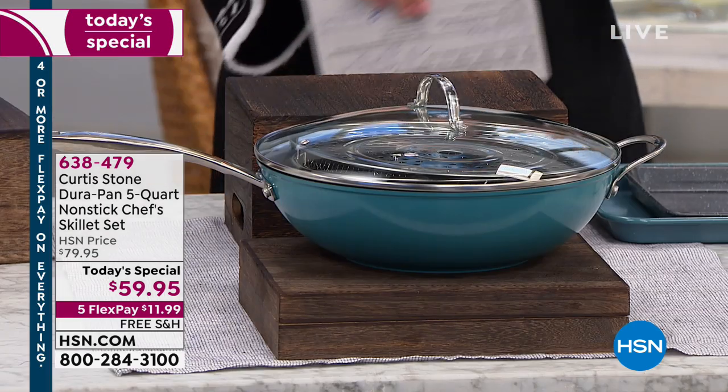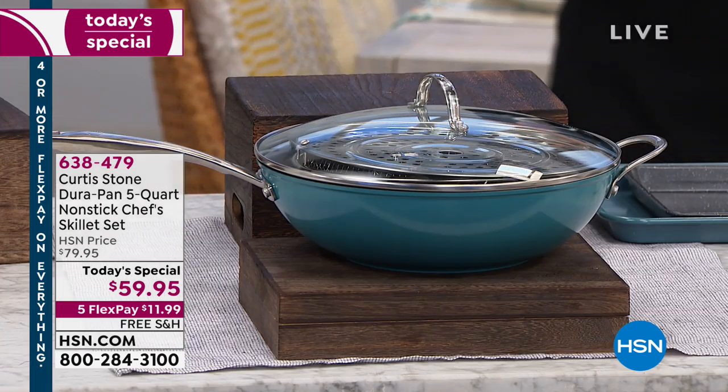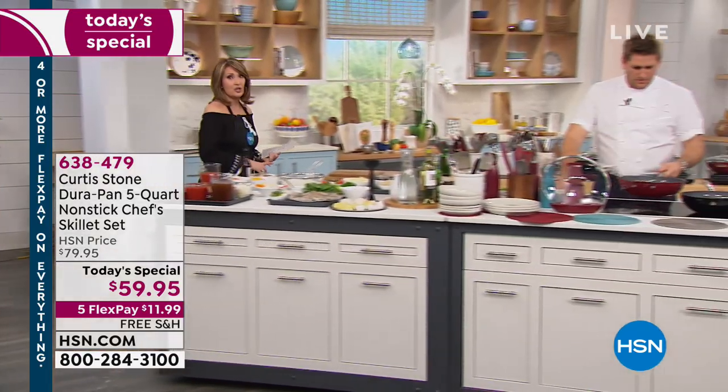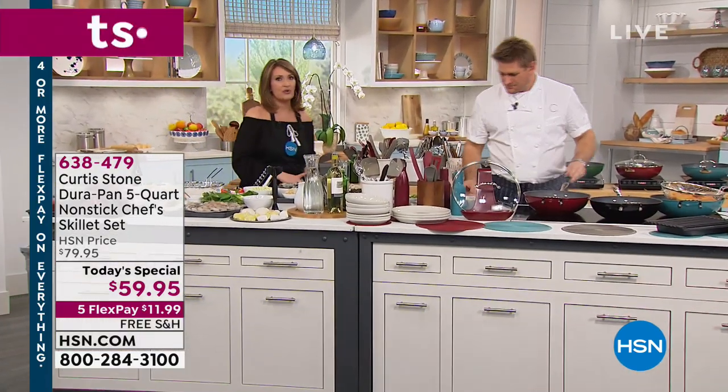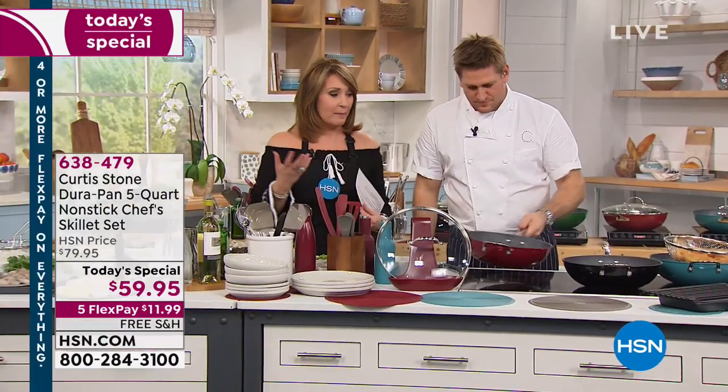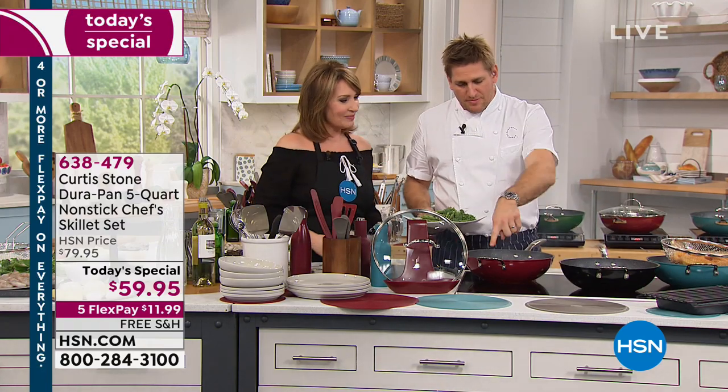If you are looking for a way to cook faster, cook easier, cook healthier — Chef Curtis Stone is all about using the freshest ingredients, giving us delicious food that is healthier and better for our families. And the best part is you need the right tools to do it, and this pan is going to take us there.